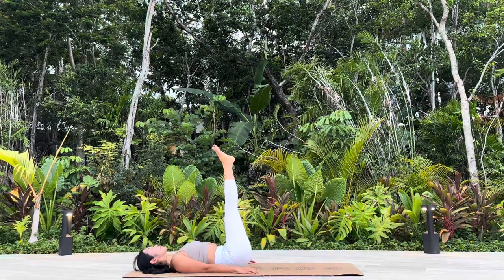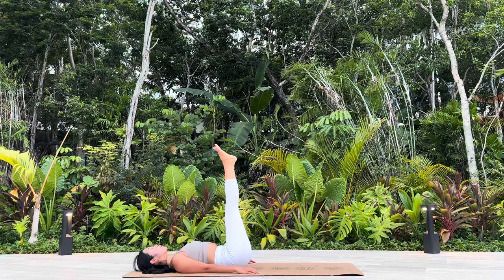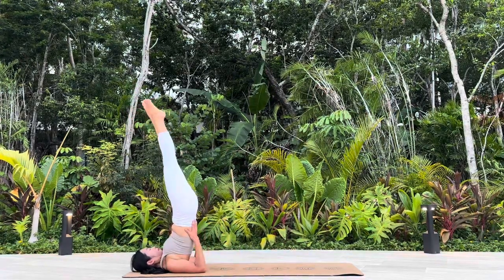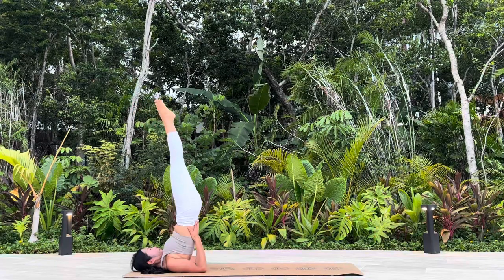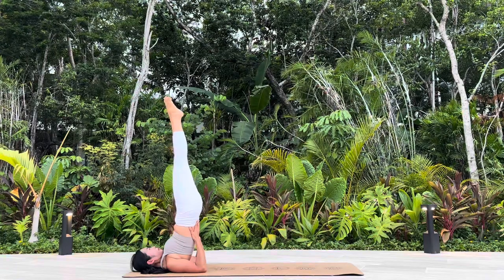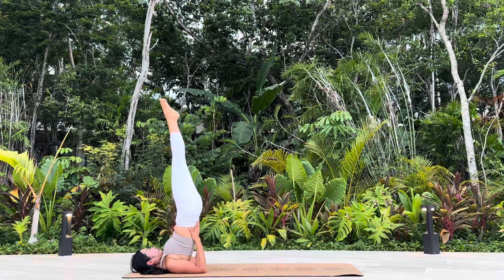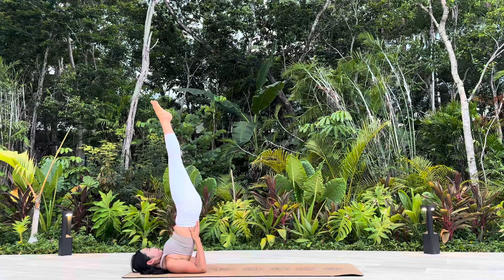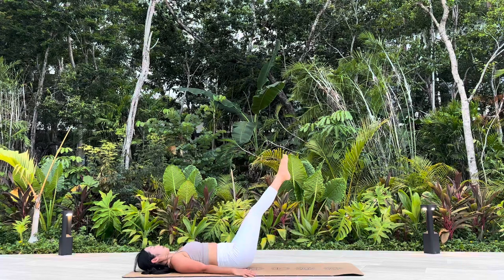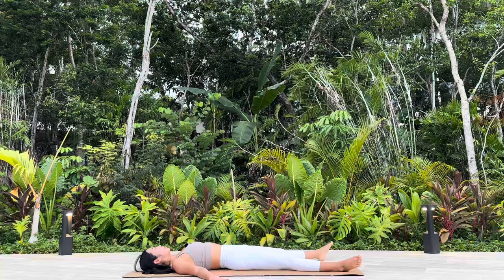Waterfall Pose. Option to stay here in your Waterfall Pose or Shoulder Stand. Slowly bring your legs all the way down. Savasana, Corpse Pose.